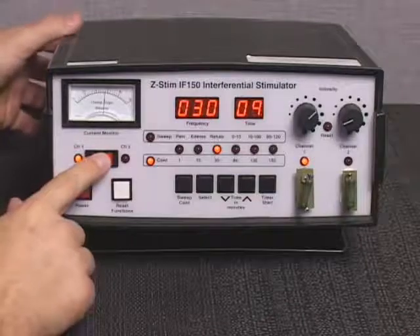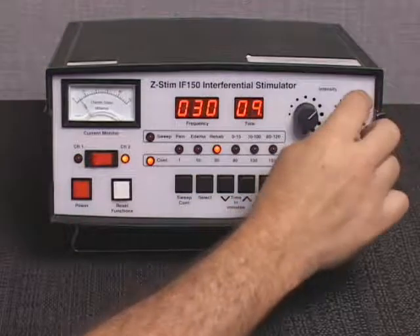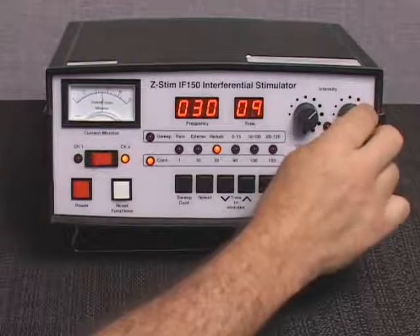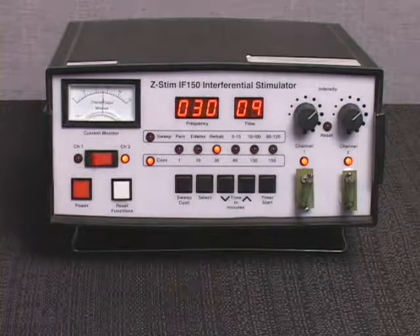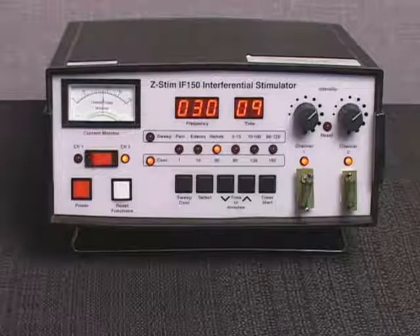Press the right side of the current monitor channel selection control. The current monitor indicator light for channel 2 will illuminate and the current monitor will display the output for channel 2. Slowly increase the intensity control for channel 2 to the desired output level. The current monitor will indicate the output intensity selected for channel 2.